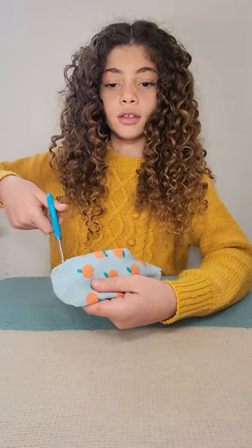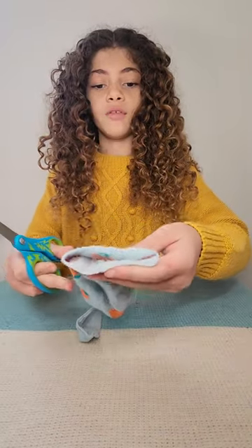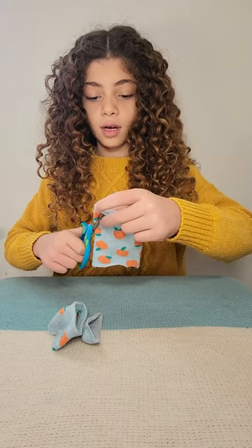Hey guys, welcome back to our channel. Today I'm going to show you how to make a sweater out of socks for your guinea pigs. Usually there's a line here at the sock — you should cut around it, so that will be the front of your sweater. You cut back here; I know there's already an opening, but it's better to cut back here.